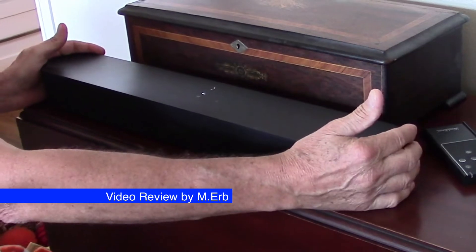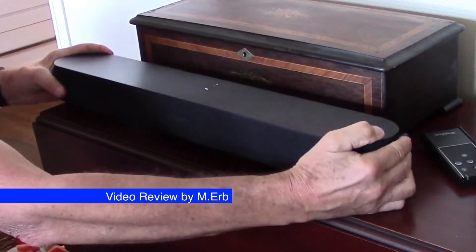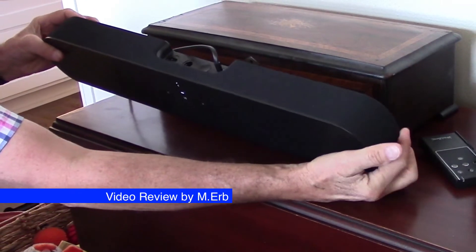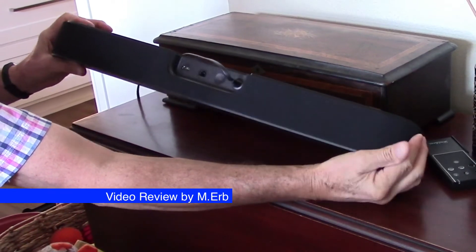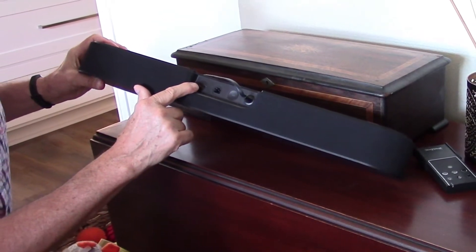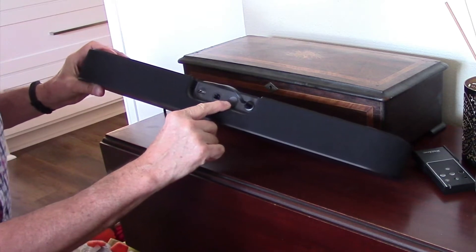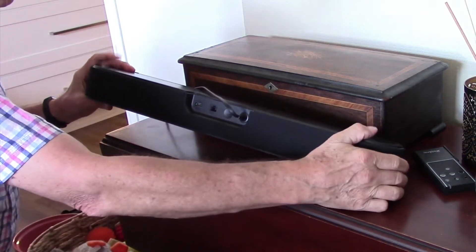Look how small it is. It's very compact and it's built very solidly. When you grab it and hold it, it just doesn't feel quite as light as I was expecting. It's very simple, there's not much going on on the back. You have an HDMI cable, you've got an Ethernet cable, and then this is the button that you push when you're initially setting it up, and then you've got the power cable going in there.